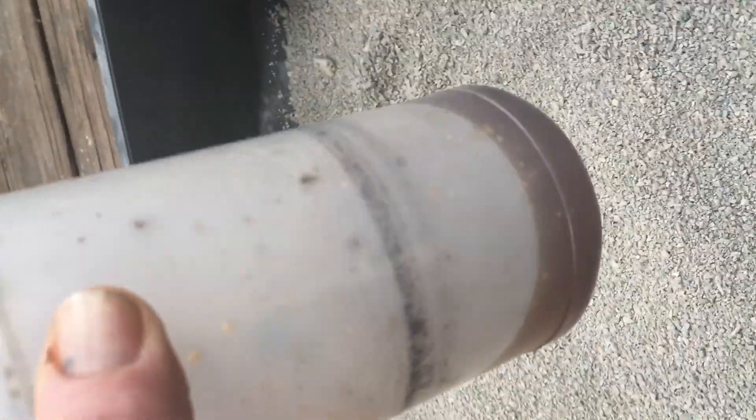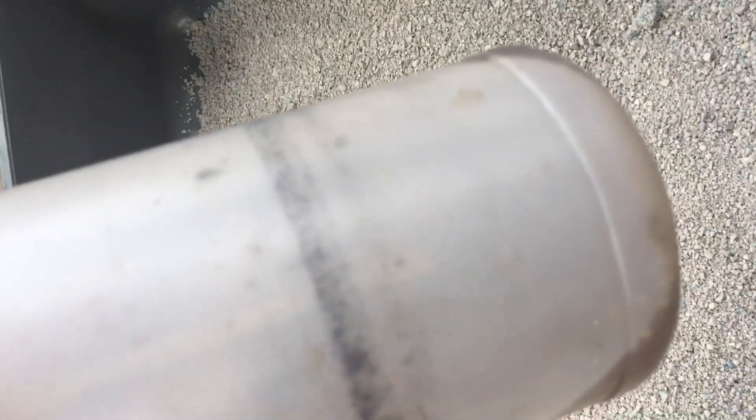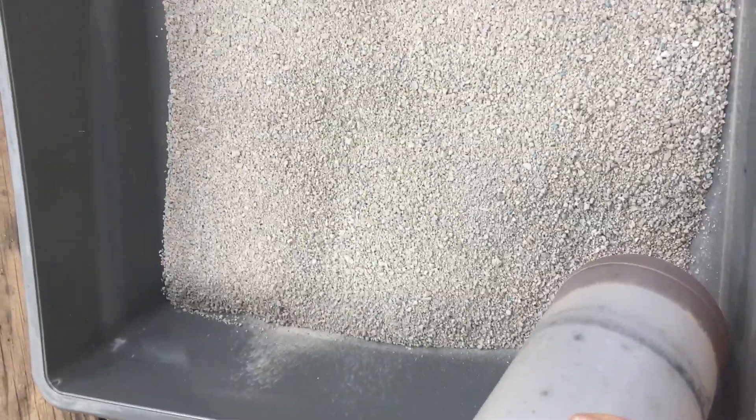You just put it in a spray bottle with a little molasses — very little. Then you spray it on your cat box maybe once a week, and you'll be surprised that you won't have any smells.